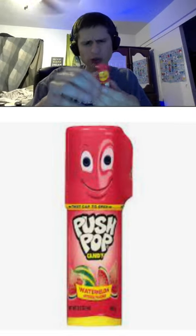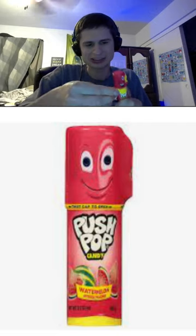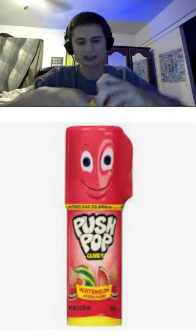So guys, we got Push Pop Watermelon — let's try it out. It's gonna be hard to open; I kind of messed up the seal.